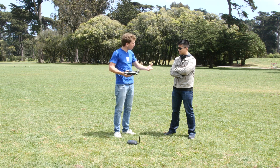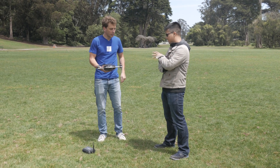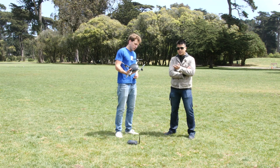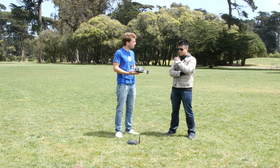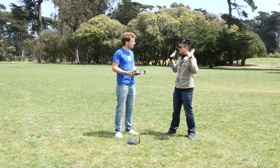Lily will follow you, know where you are, and create amazing content on the fly. So what makes this different than say any of the Phantoms or 3DR or any of the other drones out there — this one actually is just going to follow me, very little effort on my part. It's just toss it and then hands off, right?